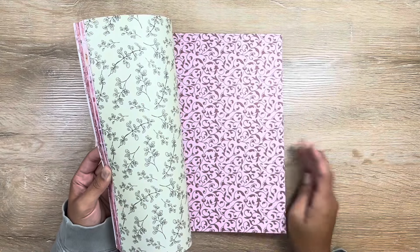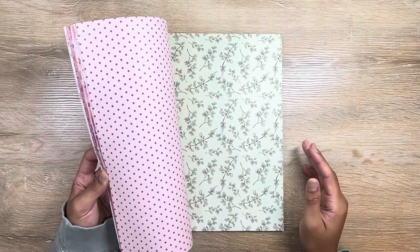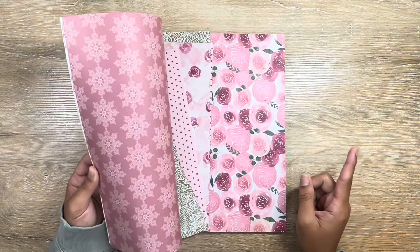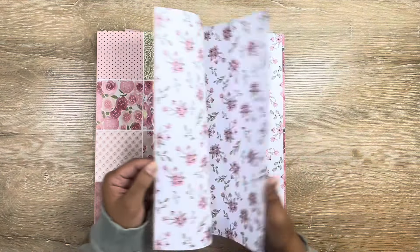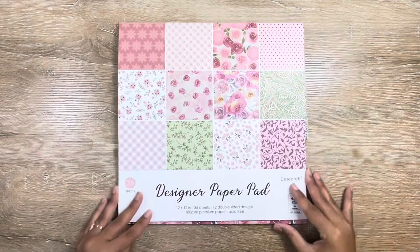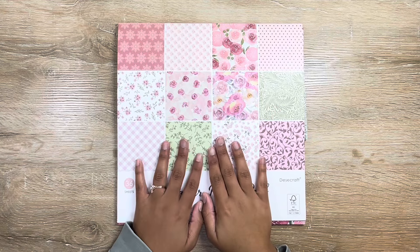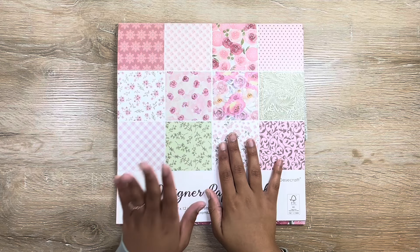I bought this paper pack specifically for today's project. As you could probably tell by the title and thumbnail, we are going to be making some decor for my daughter's bedroom. I plan to kind of redo her room and change the direction. When I saw this paper pack on Amazon, I absolutely fell in love with it — the prints inside are so pretty and we're going to use a few of them today.